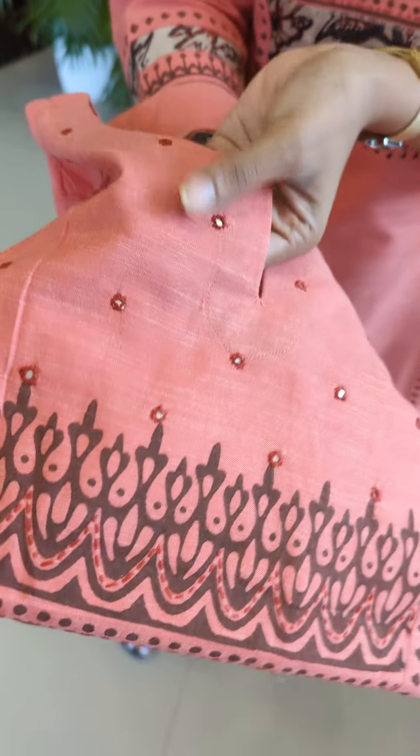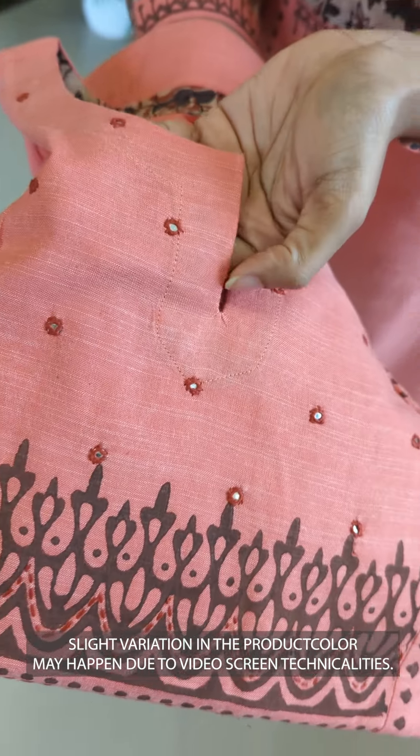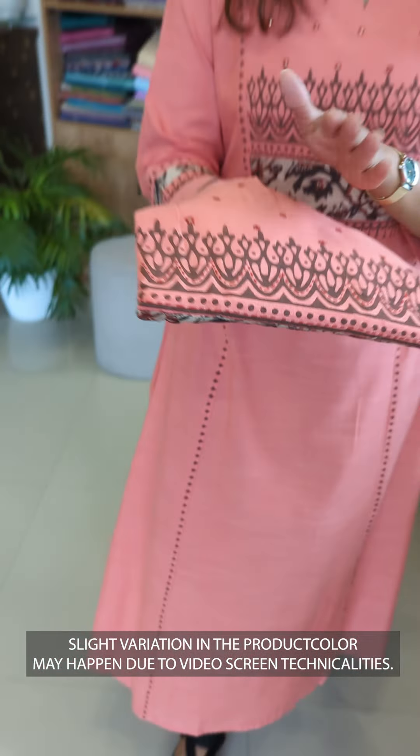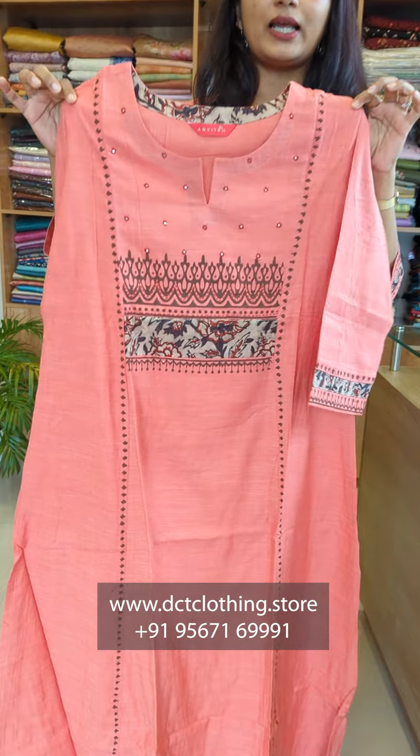It's a close-up view. It's a small weaving. It's a 3-panel cut from the back. It will show you the color of the back.